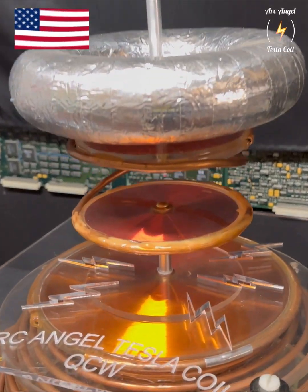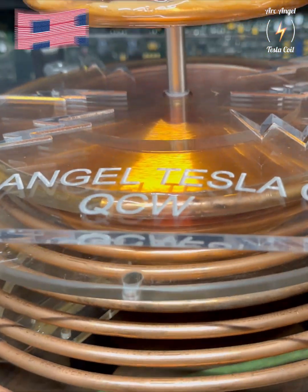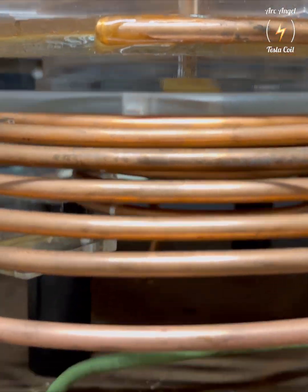Hello again! Happy Independence Day! Decided to break out my QCW Pancake Coil. This is a closer look at it.